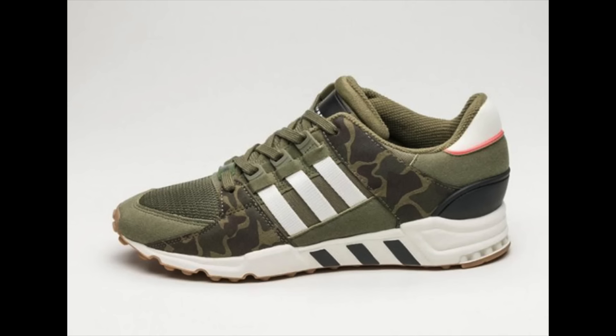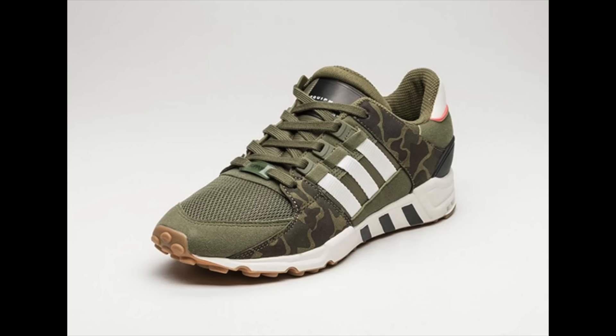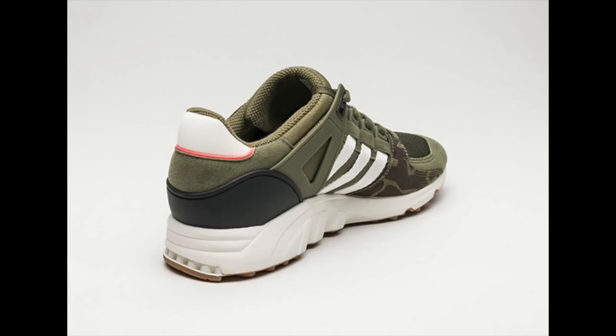It seems like every day there's a new Adidas EQT popping up. Here is the latest: the Adidas EQT Support RF Green Camo. It features a green base with camouflage overlays, white on the heel and midsole, Three Stripes branding, hints of black and turbo red, and gum on the outsole. It's set to drop on March 23rd, 2017 at shops like Asphalt Gold. A stateside drop may happen the same day or a couple weeks later.